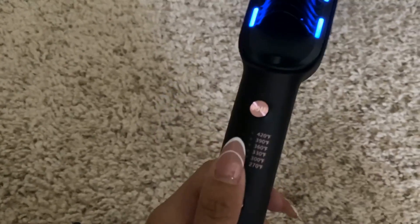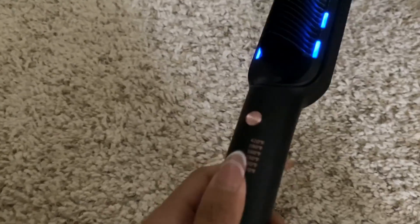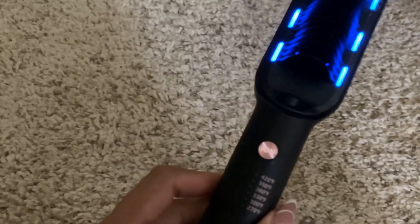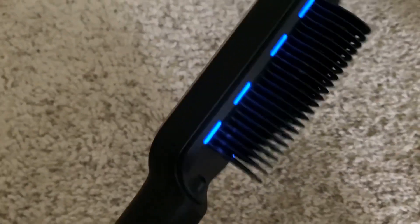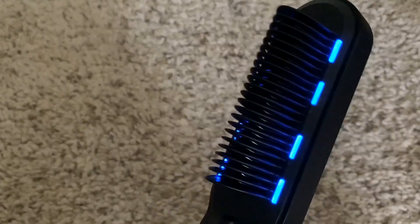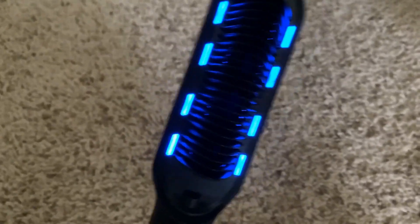390 is actually pretty hot, so just a heads up — if you don't want to apply too much heat to your hair you can definitely lower that. I have curly to wavy hair, so in order to get my hair straighter it does take a little bit more heat.